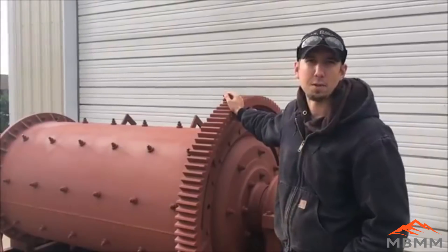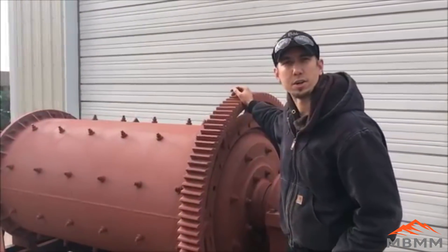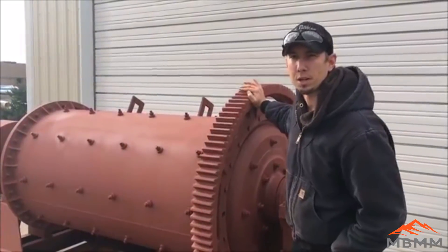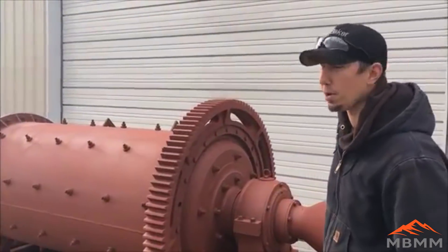The mill weighs a little more than 3 tons, and you can see how easily I can turn the mill with just one hand. So it's a very smooth mill, not a lot of friction — it runs with a 25-horse, 3-phase motor.